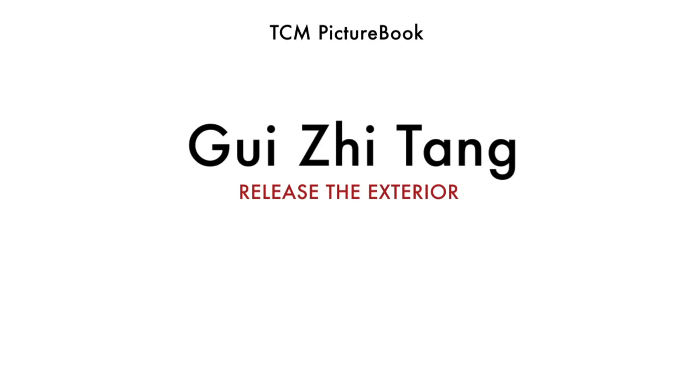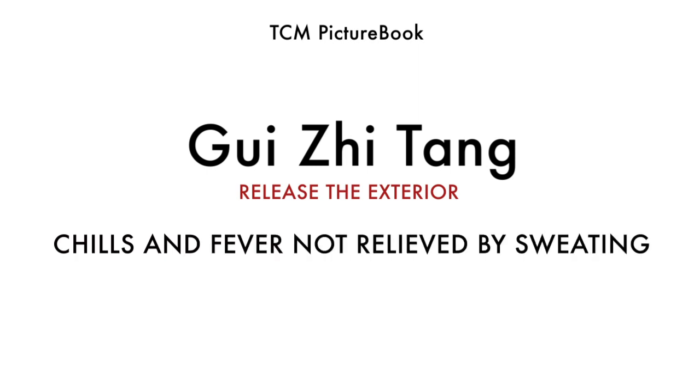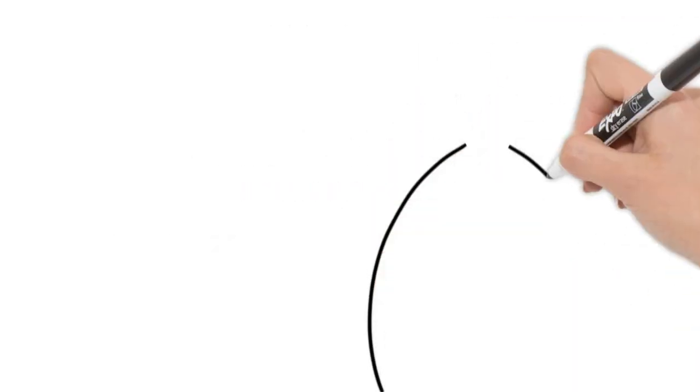Gui Ji Tang is one of the release-the-exterior formulas. It is used when the wei qi is weakened and the chills and fever of a wind invasion are not relieved by sweating.